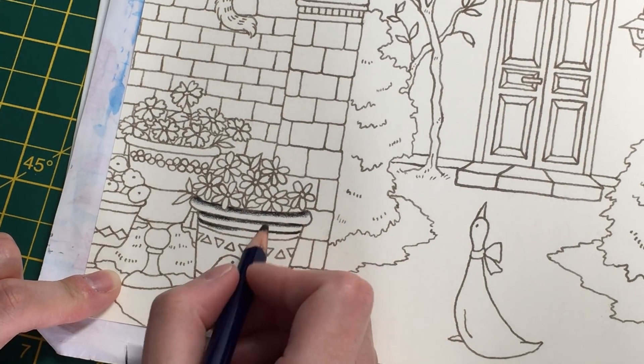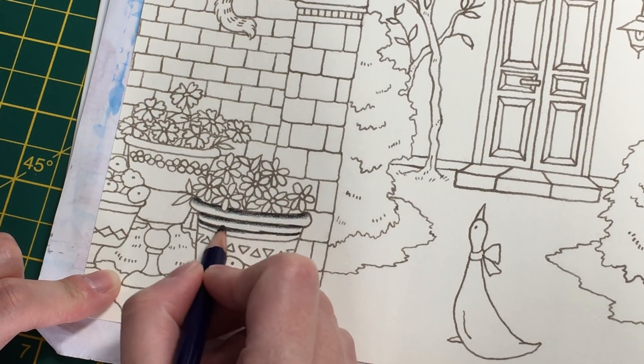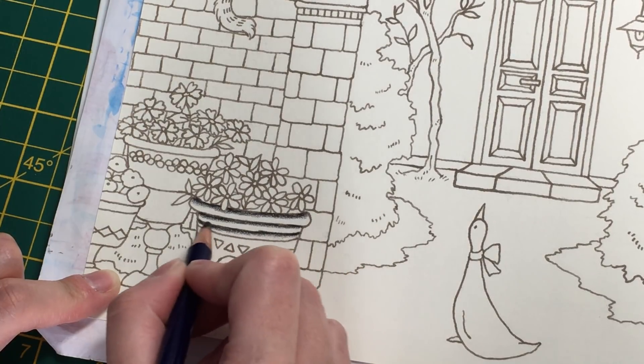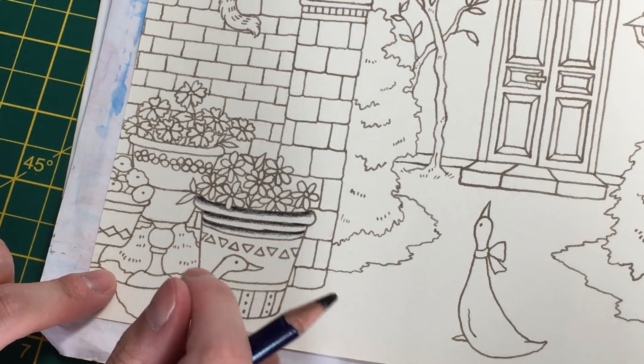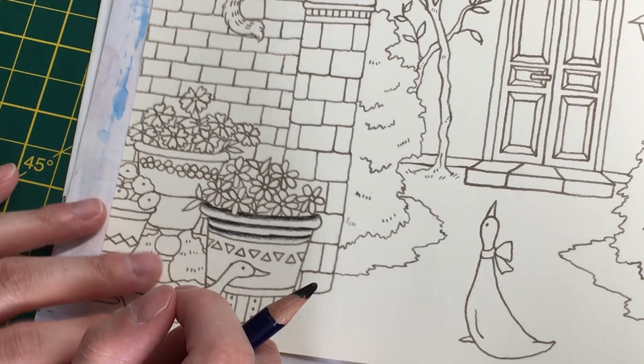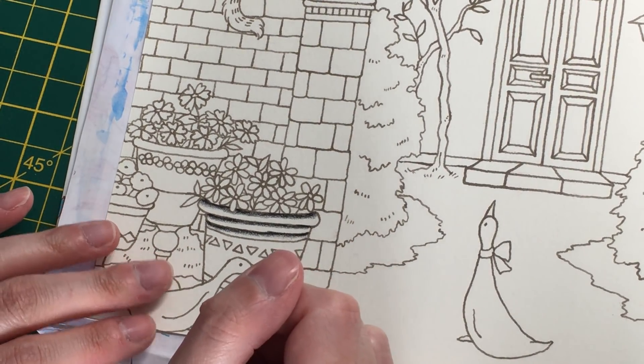The problem I find with the Romantic Country books is they don't take a lot of water very well - it will bleed through - so you have to be quite controlled with the amount of water you use. I feel like the texture of the paper in this book is slightly different to the other ones too. I've used water in this one and it's taken the water okay, but in the other books it hasn't, so they might have slightly different paper.